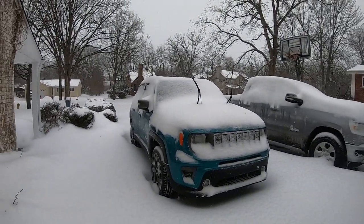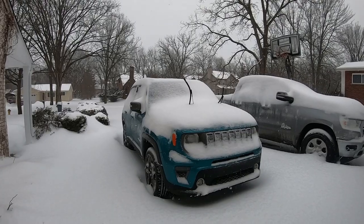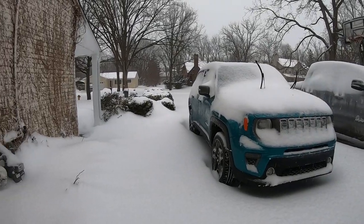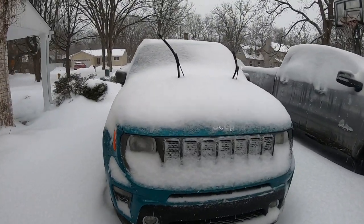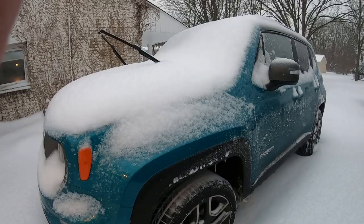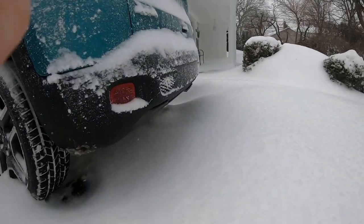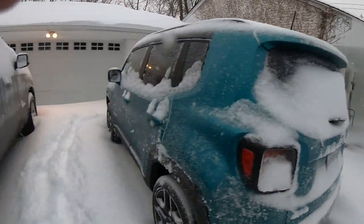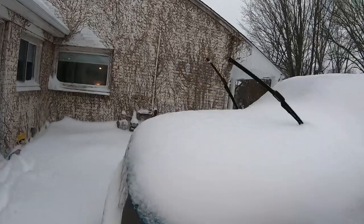Hey, how's it going everybody? Welcome to Uzalu Garage. Today we got a lot of snow, about 10 inches. Today's video, we're going to be trying out this brand new 2021 Jeep Renegade — this is my wife's Jeep. She got it a couple months ago. Let's see how well it does in the snow. Look at how deep the snow is. We're gonna take her to work. Let me clean it off and we'll get going.